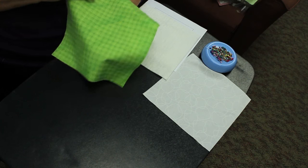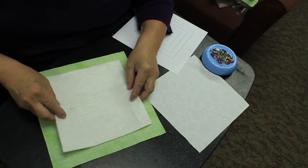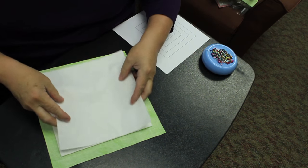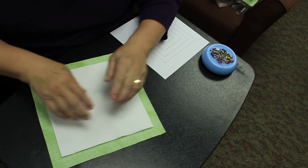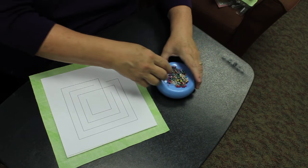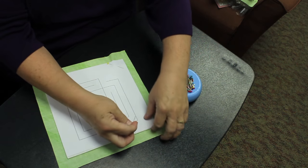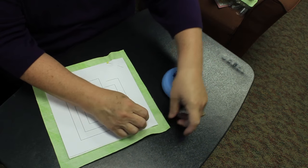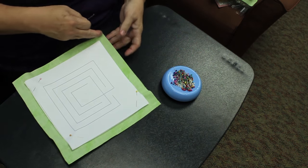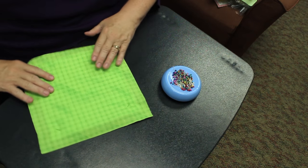Let's get started. First, place the backing fabric on your work surface with the wrong side facing up. Then center the batting on top of the backing. Place the top fabric on top of the batting with the wrong side facing the batting. Center the paper labyrinth pattern on top of the front fabric. Using the straight pins, pin the four layers together — I use just one pin in each corner. Turn the sandwich over and make sure you didn't create any puckers when pinning the layers together.